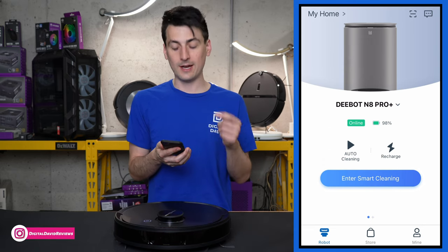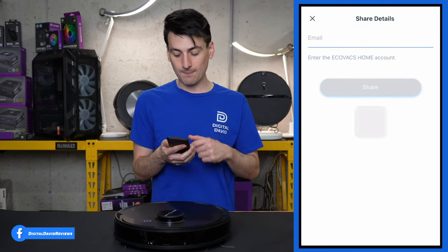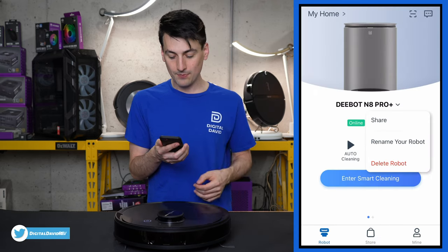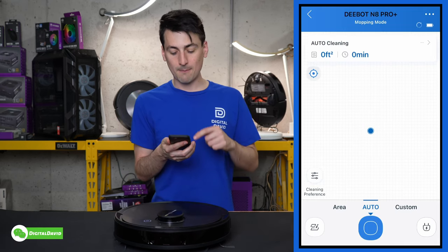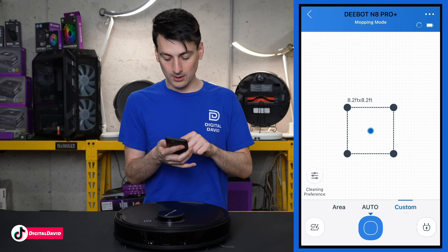Selecting the vacuum's name lets you share it if you have another ECOVACS Home account email, rename the robot, or delete it. Entering Smart Cleaning, once you have the map set up you'll see a mapped area where you can choose a custom clean area or specific room to clean. The bottom right sends it home to recharge; the bottom left lets you save multiple floor maps — helpful for first floor, second floor, or basement.